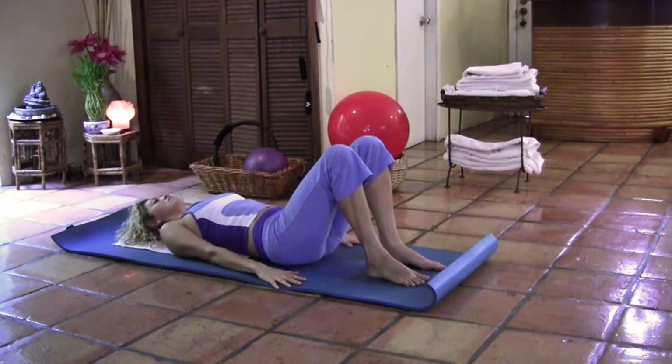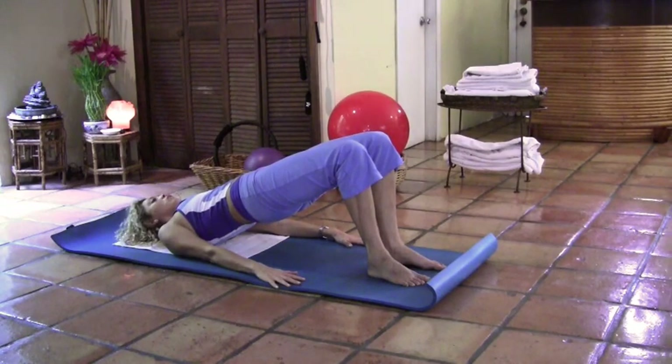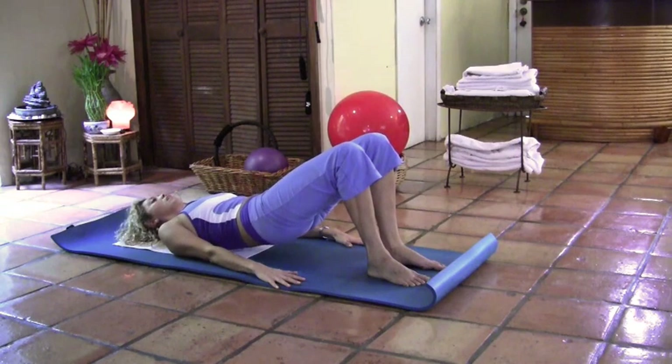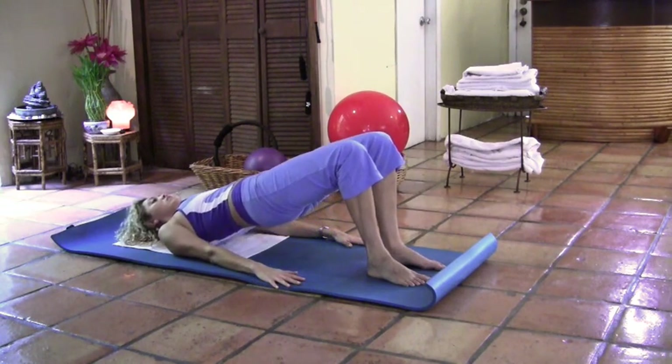Two more times. Inhale to relax. Exhale, tuck the pelvis under and roll up, all the way up, pressing with those feet into the floor. Inhale, exhale, roll back vertebra by vertebra, all the way. Last time — and this time we're going to stay lifted in your bridge. Relax the glutes, squeeze the glutes, relax, squeeze. Keep going — strong core, pull the belly button in, keep pressing with your upper body into the mat. Five, four, three, two, last one. Keep everything squared and tight.